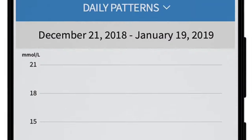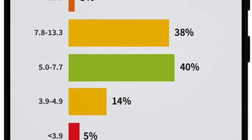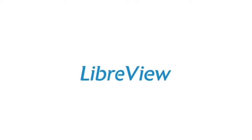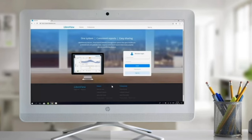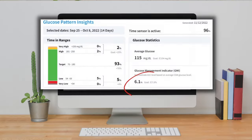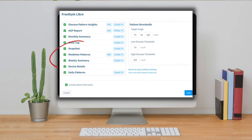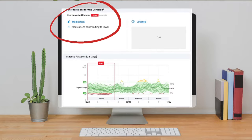Number three: more data. The Libre app already has a ton of information built right into it — graphs and charts, time in range, average glucose levels, etc. But if you want even more data, which most diabetic users typically do, you'll want to check out LibreView.com. Once you log in with the same login you use to access the app on your phone, you'll have access to a ton of extra data that just isn't available on the app: things like estimated A1c, options to view mealtime patterns, daily patterns over specified periods of time, and even trouble areas the system has noticed for you to work on. It really has a lot of invaluable data that I use myself all the time to try to improve my current glucose levels.